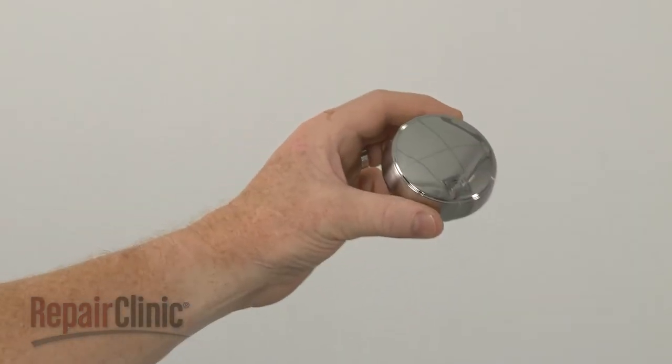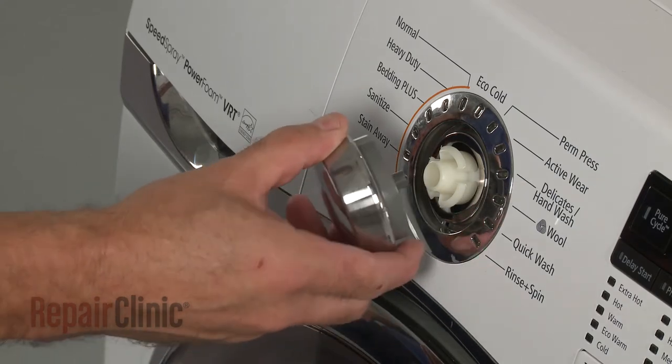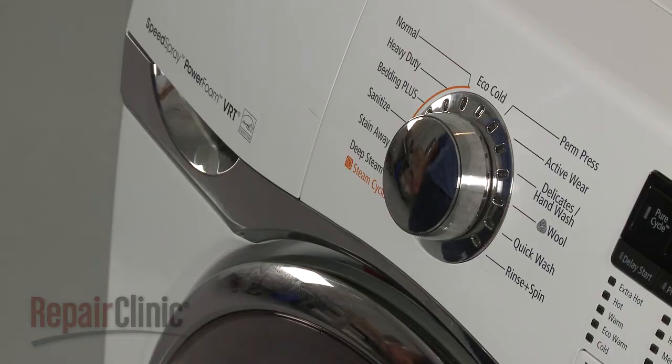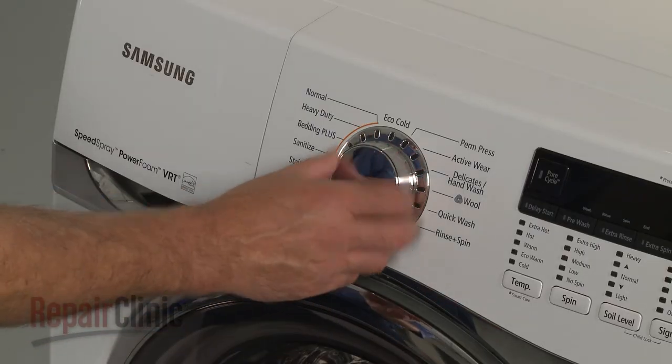Install the new selector knob by aligning it on the stem, then snap it onto the hub. Once installed, confirm that the new knob works properly.